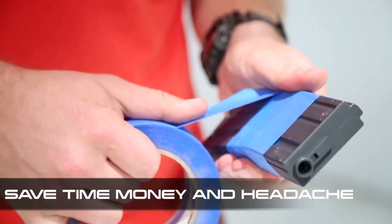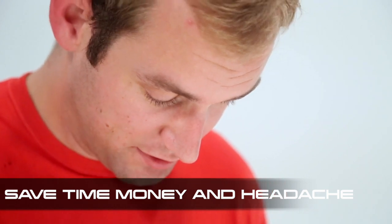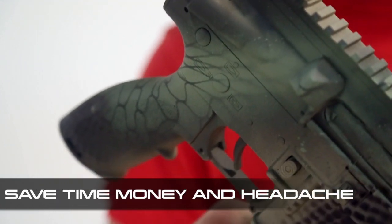A lot of people will take paper towels and things like that and stuff them into their magwell. For me — maybe I'm lazy — but I prefer using something that's designed to fit in the magwell to ensure the tightest possible seal. You can also use various detritus you may find when you're out in the woods and things like that.